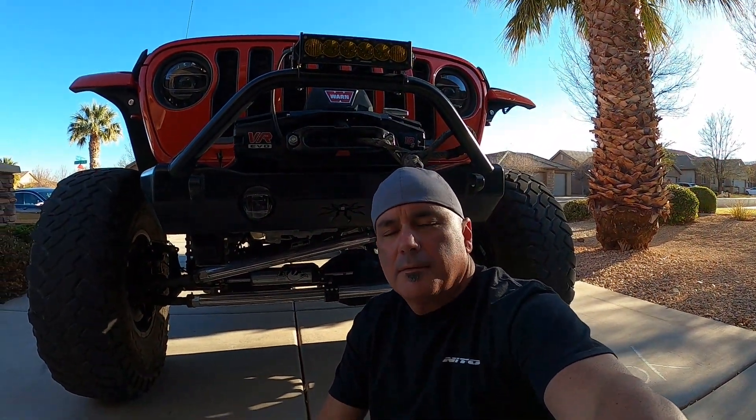Hey guys, welcome back. Unfortunately this seems to be the diesel Gladiator fix-it channel versus the adventure channel. I've been unable to get to the trails as of late because I tend to be breaking a lot of little things, working out the bugs of all my weak links that have started to fail. I'm just going to share a quick little break with you, so let's get after it. Quick lesson — mainly a lesson for me — and some of this is hypothetical but most of it is pretty accurate.